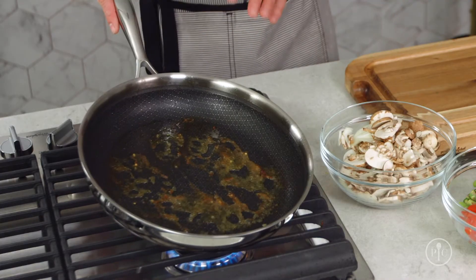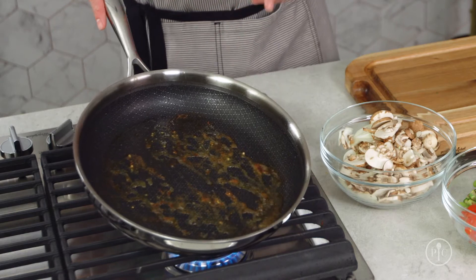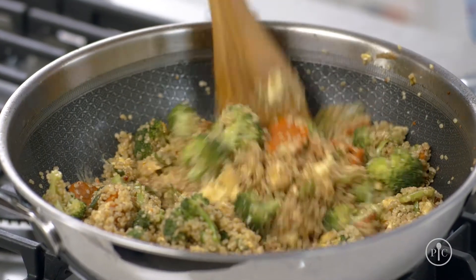Fond is what's left in the pan after you sear, but it's not something you want to wash away — it's packed with tons of flavor. This new cookware is so easy to use.